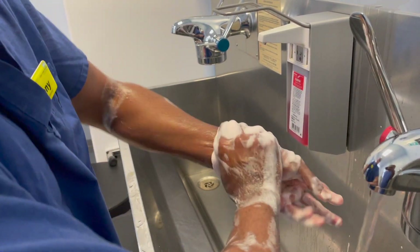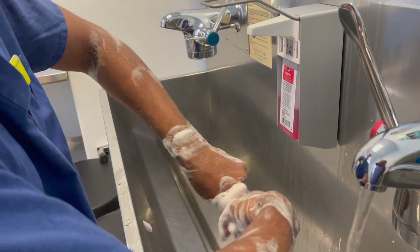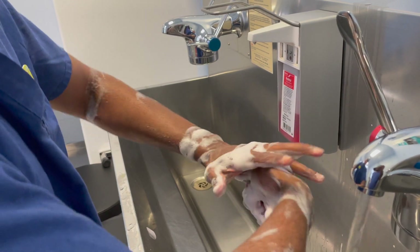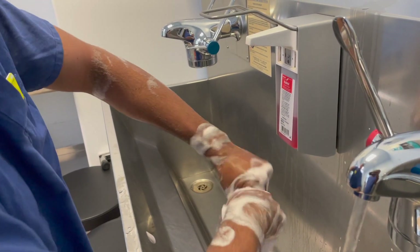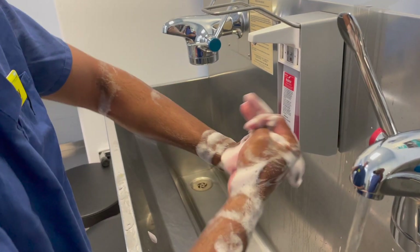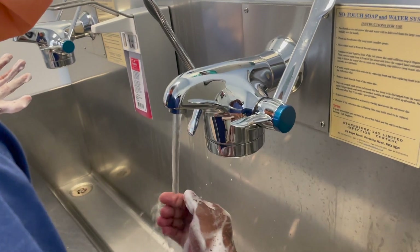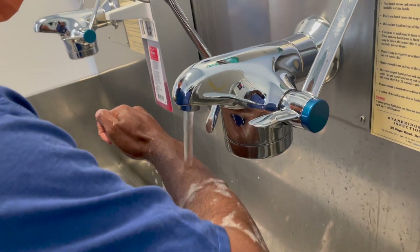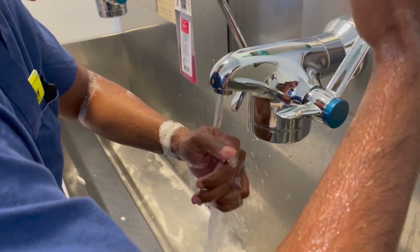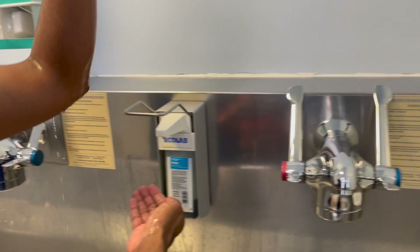Then cover the wrist area. I prefer to rotate the fingers as well — give some extra attention to your hand. Keep your arm upright at all times. Now we are going for the second wash.